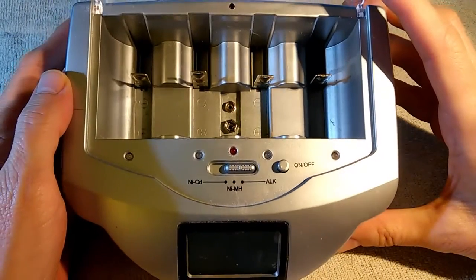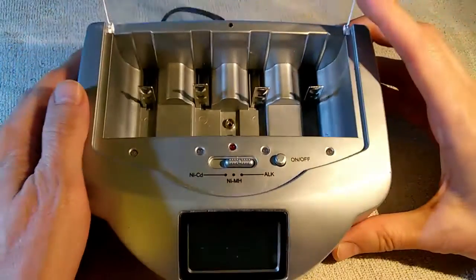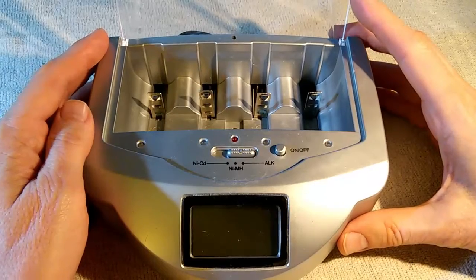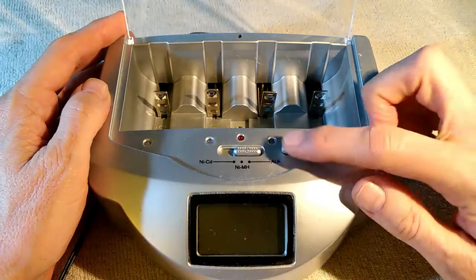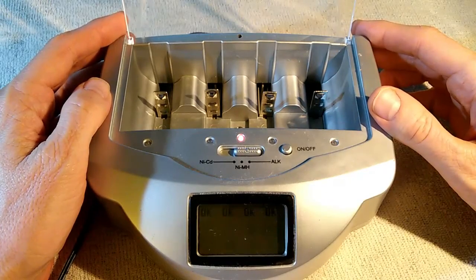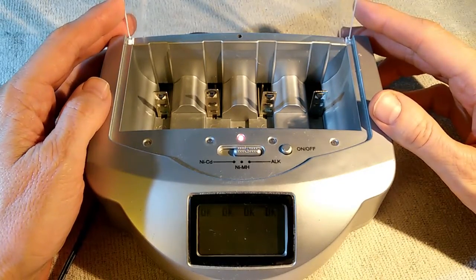Now the claim that it can recharge alkaline batteries got me curious. I, for one, am very skeptical that you can actually effectively recharge alkaline batteries. So I thought I would do some experiments on this thing to see if I could prove or disprove this.